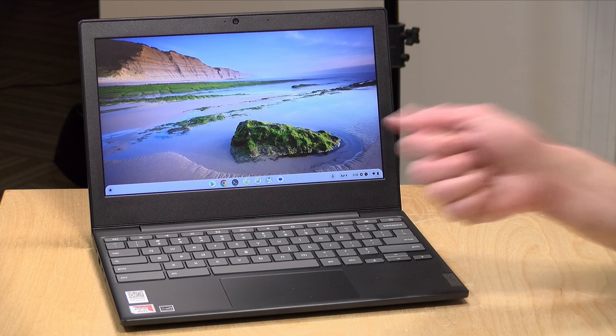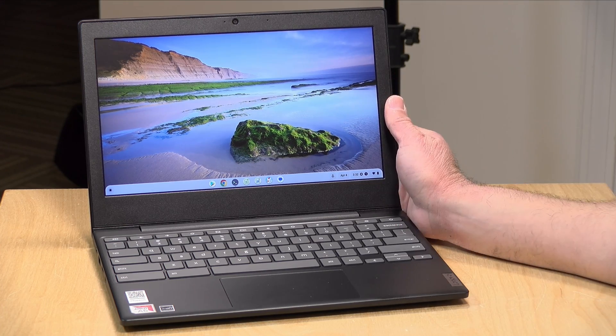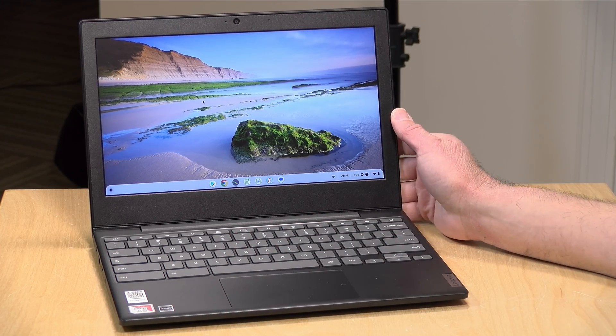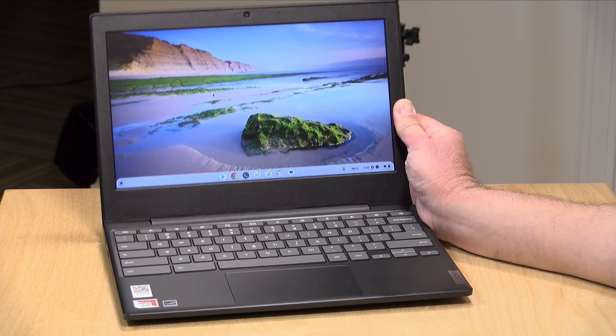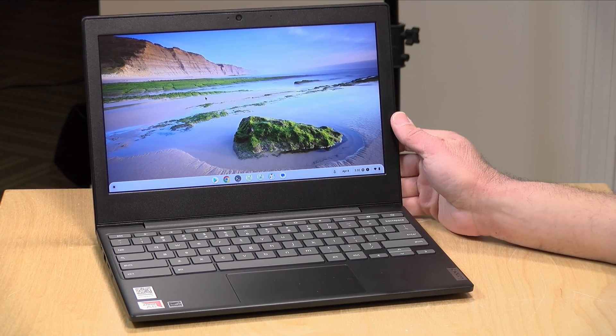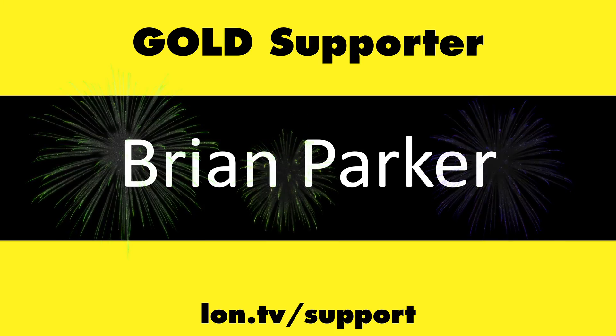Overall it's not a bad laptop for the price you'll likely find it for. If you're somebody that doesn't like attaching a keyboard to a tablet because it's not quite a computer experience, this is a fully functional laptop with a desktop web browser, Linux support, and Android support. I found it to be a pretty good value if you keep your expectations in check. That's going to do it for this look at the IdeaPad Chromebook 3. Until next time, this is Lon Seidman. Thanks for watching. This channel is brought to you by the Lon.TV supporters. If you want to help the channel you can contribute as little as a dollar a month — head over to lon.tv/support to learn more. And don't forget to subscribe at lon.tv/s.